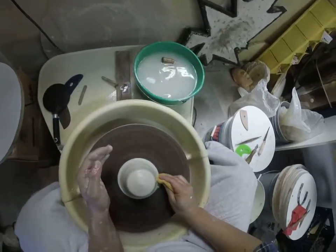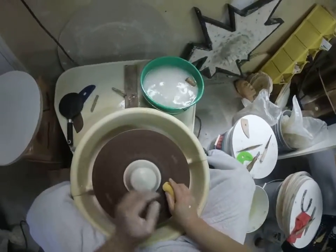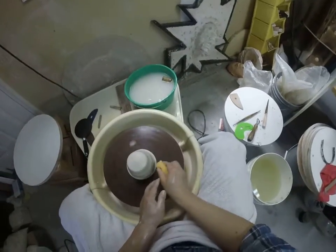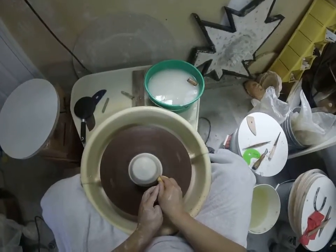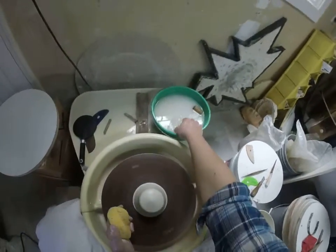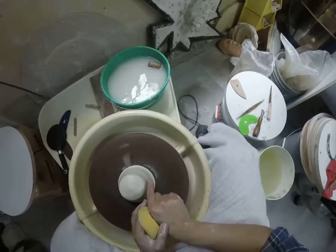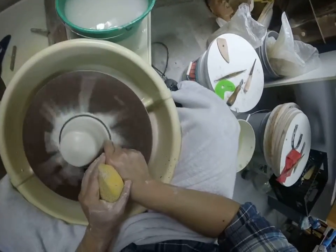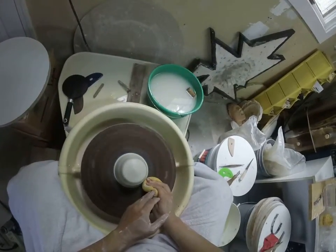A super good habit is to clean off your bat and seal the deal again. Sealing the deal by pushing anywhere between 3 and 6 o'clock is how you keep your clay centered at the bottom — and the bottom is the hardest place to get centered. You can also do this with your index finger at around 3 o'clock, just bringing it straight down to center the clay.